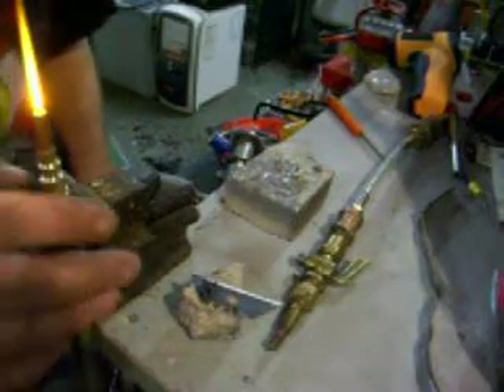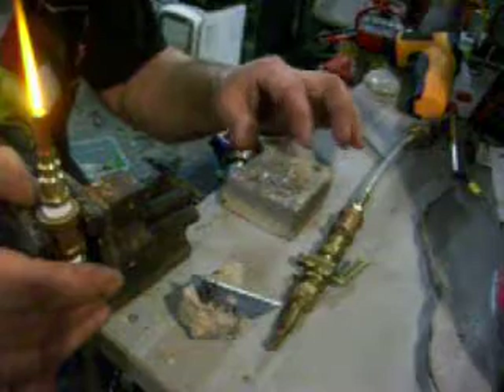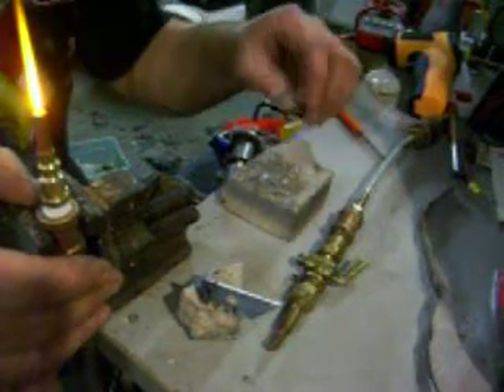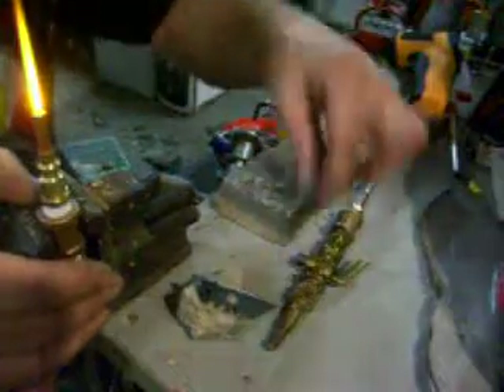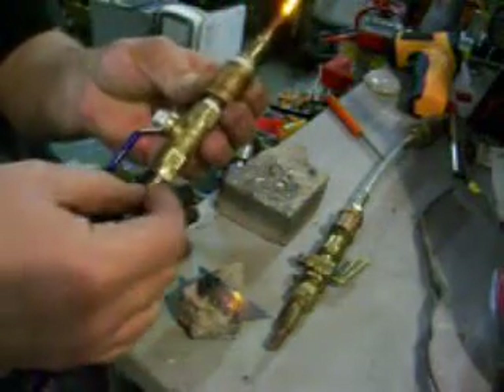Some people asked how hot the HHO torch is. Well, it's hot. I have some cracked-up fire brick here. This is a very similar torch to what I'm going to use — this is what I've got here.